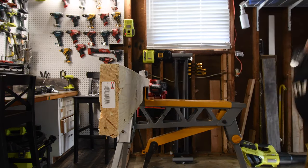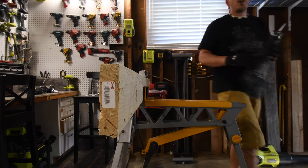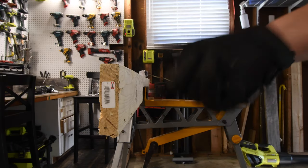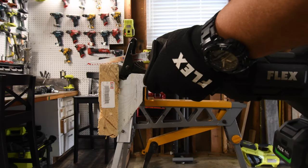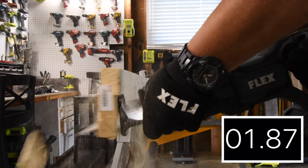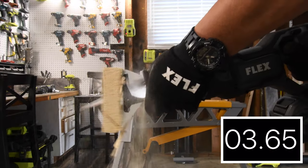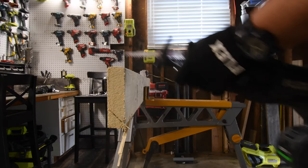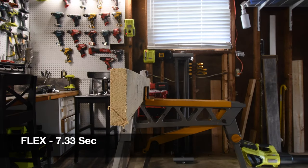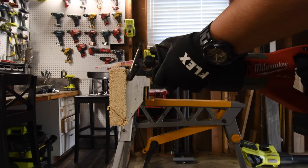We have a one by six right here — I needed to break this down anyway. We are going to do three cuts in a row, add them all together, then do another three cuts with orbital feature to see what the difference is. All right, that's three cuts with the Flex. Let's do regular three cuts on the Milwaukee.